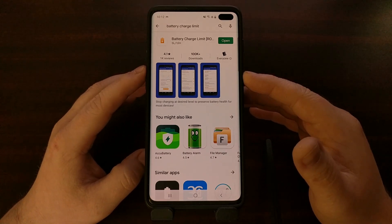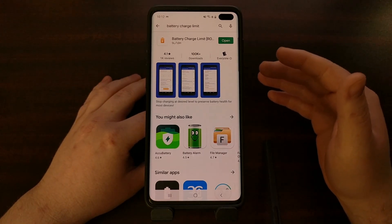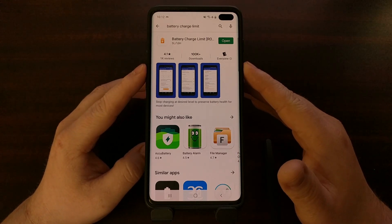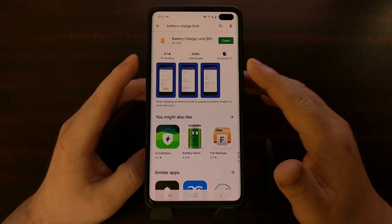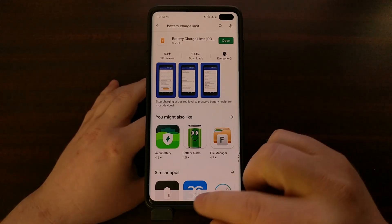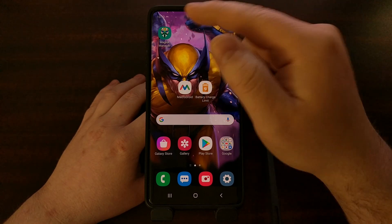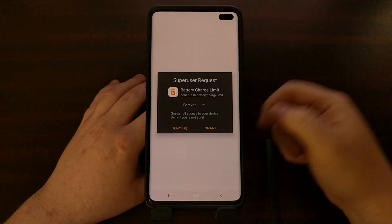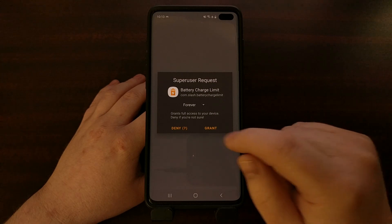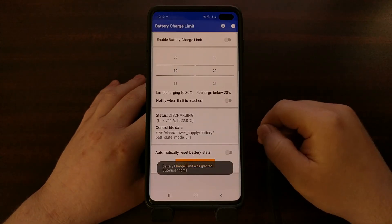I want to share an application that can help you do that. It does require root access — it's called Battery Charge Limit, from the developer "slash." Once you download and install it, it will request root access when you open it up, and you just grant it access.